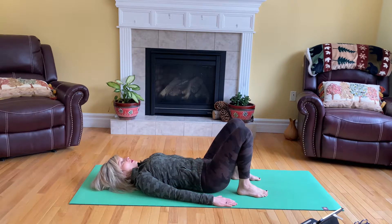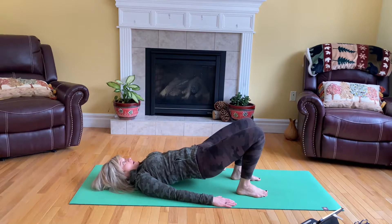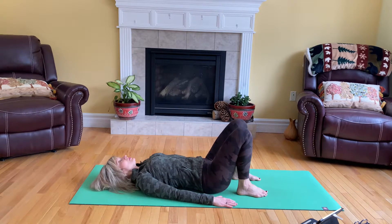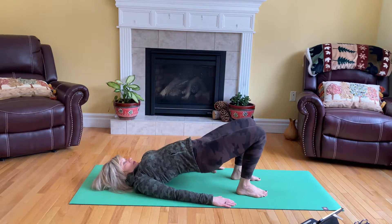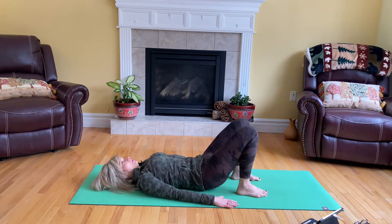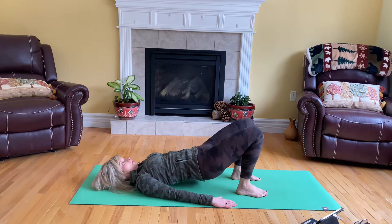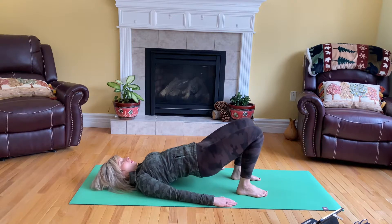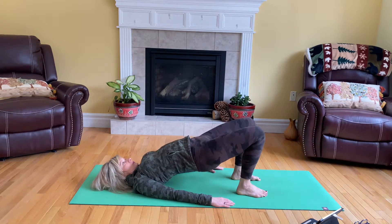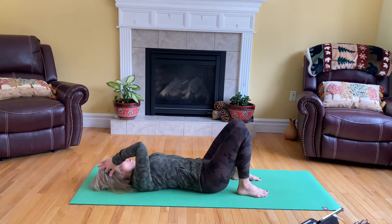Relax your tailbone. Tailbone up, inhale — exhale. Two more times. One more time. And just stay here for four breaths.